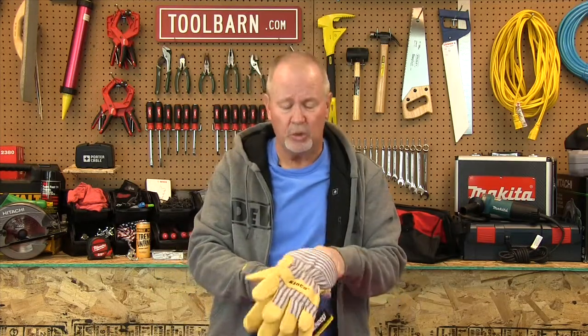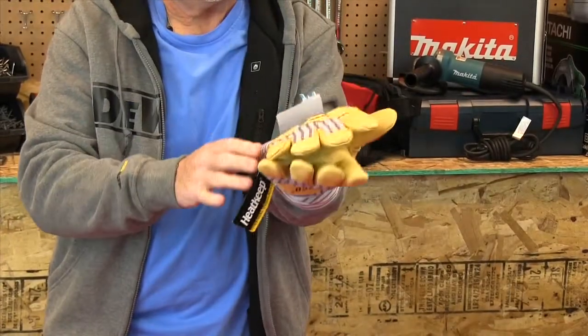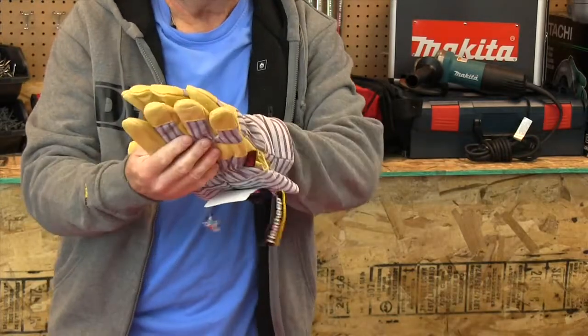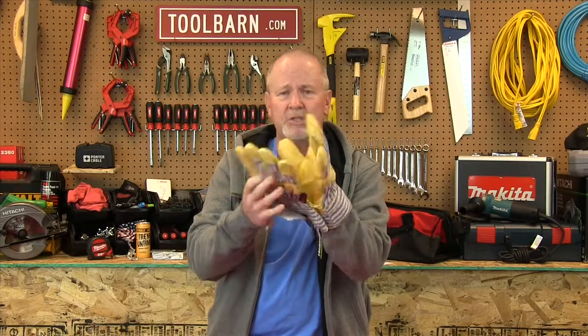If warmth is really your number one concern, these extra cold weather gloves from Kinco will really help do the job. There's not quite as much dexterity with these, but it's pig skin leather, very durable, very protective for your hands. They're an excellent choice if you're worried about your hands drying out, cracking, or getting injured. Any of these gloves would be a good choice.